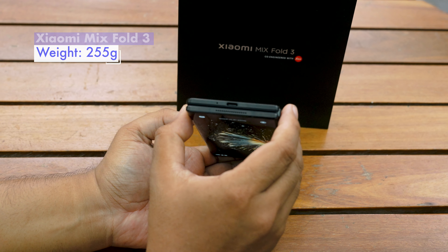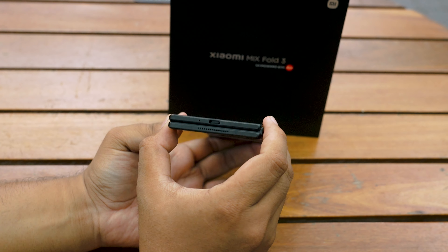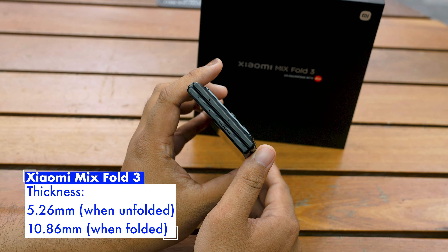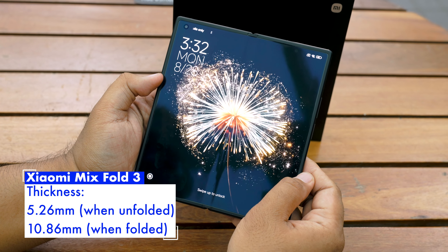The Mix Fold 3 weighs only 255 grams. The Galaxy Z Fold 5 is lighter but not by much, only by 2 grams. It measures 5.26mm thick when unfolded, or 10.86mm when folded. The Galaxy Z Fold 5 meanwhile measures 6.1mm unfolded and 13.4mm folded. 10.86mm is just over 1cm, which is really thin for a foldable phone — 2.6mm thinner than the Samsung option, and it really shows.